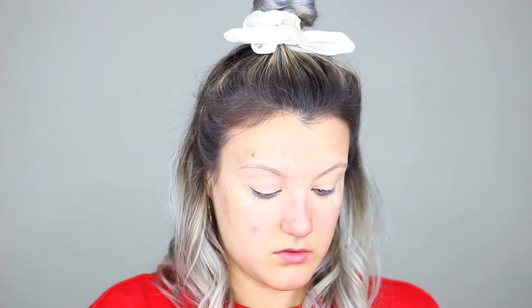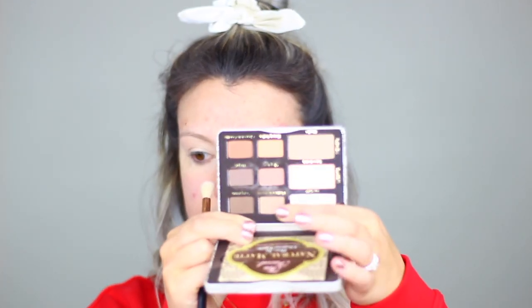Going into my Too Faced Natural Matte palette, I'm going to take the shade Cashmere Bunny, and this is going to be my transition shade. I'm just going to messily place this a little bit above the crease. Going into the shade below it called Strapless, I'm going to place this in the same spot, just darkening up that color a little bit more so that it's one shade darker than our skin tone. You don't need to be neat with this — just get the color on there evenly.